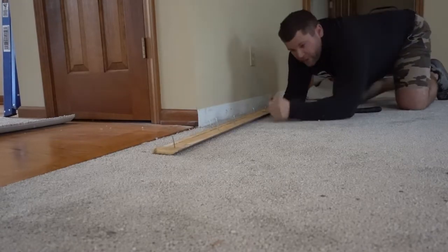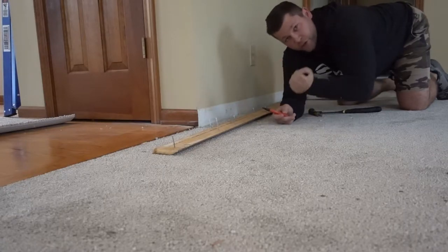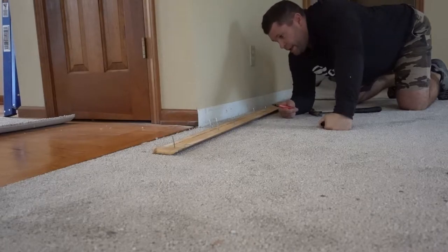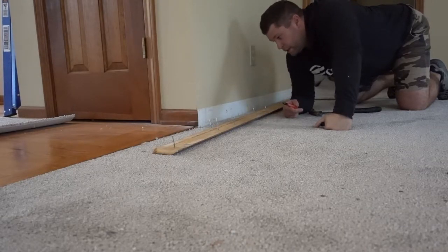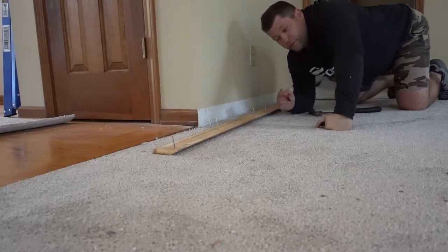The key to doing this successfully is to start on one end and slowly use the bar to pry, pry, pry — that will really help you get everything out nicely when you want to put it back together, and you're not breaking the trim, especially if you're trying to reuse it.